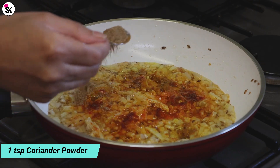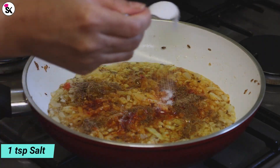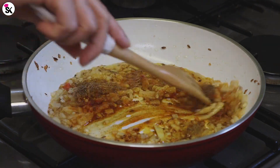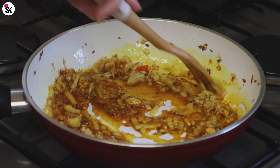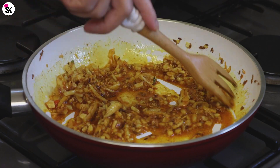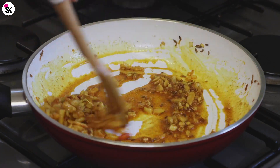Add one teaspoon of coriander powder and finally one teaspoon of salt. Mix everything together and cook for about one minute. This is a really simple recipe and it tastes so good — I usually have it with plain rice. I actually made this yesterday for my family and no one was happy with the quantity, so here I am cooking again!